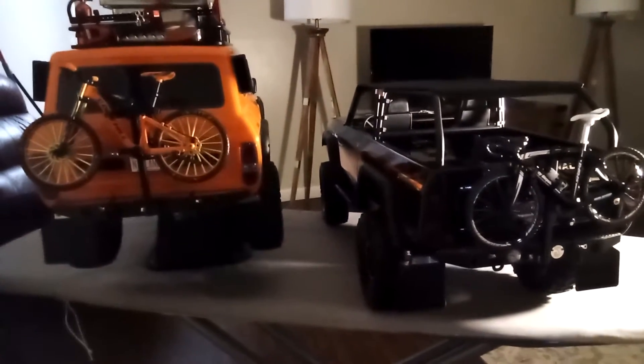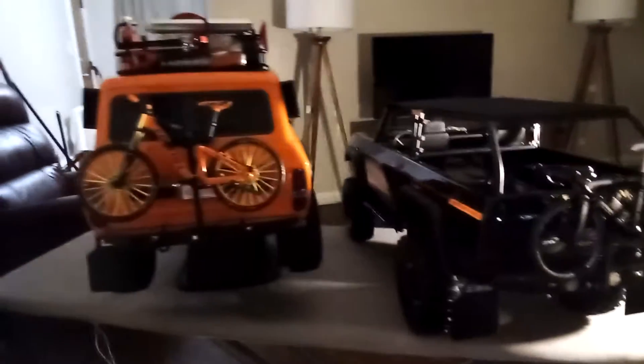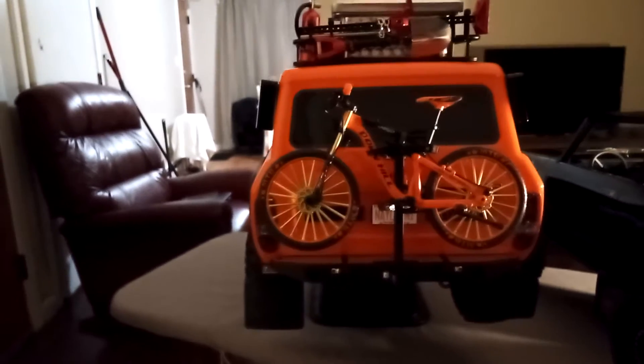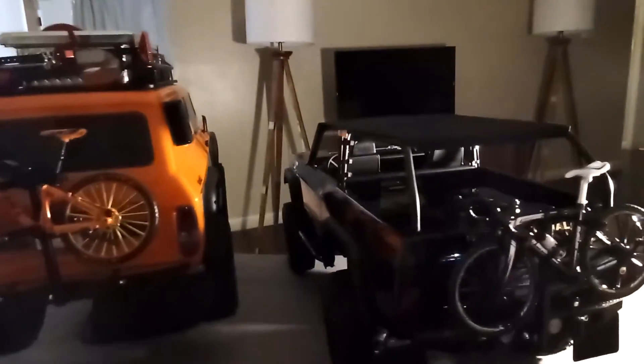These are my trail trucks. I'm not into crawling — I love watching the crawling competitions and all that, but I'm more of a trail guy. That's that. I just wanted to talk about these little bike hitches in this part of the video. They're just cool, so you don't have to put the spare tires on or zip-tie it on your roof rack and do all that other stuff.